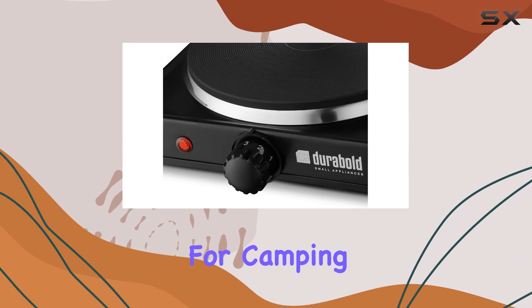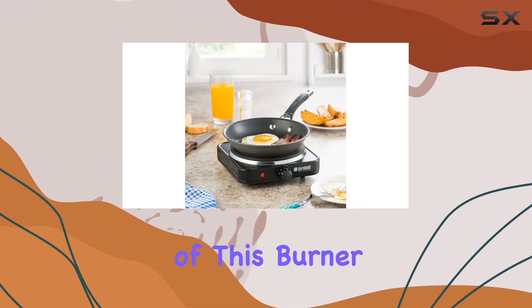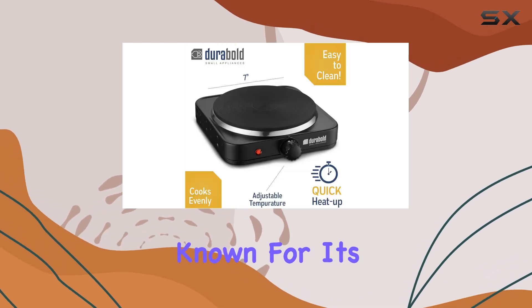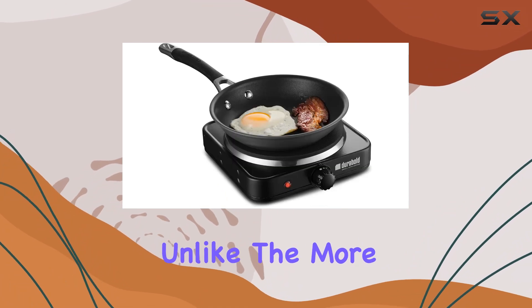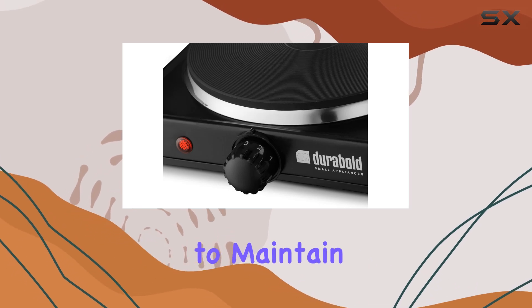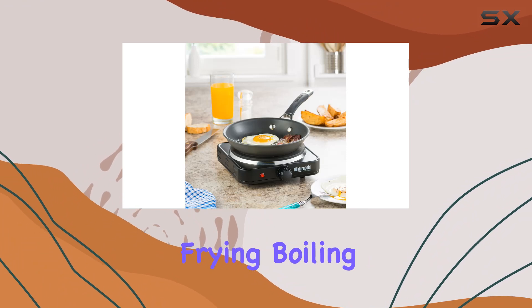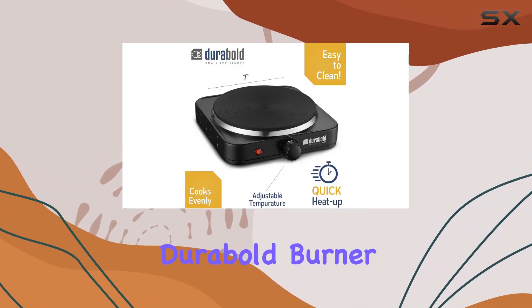It's also a lifesaver for camping and outdoor activities due to its portability. The main attraction is its heavy-duty cast iron cooktop, known for incredible durability and even heat distribution. Unlike electric coil burners, which can be challenging to clean, this cast iron surface is straightforward to maintain. Whether you're frying, boiling, or simmering, this burner handles it all with ease.